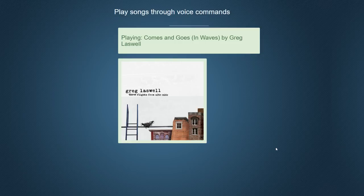This isn't the final design, but it's kind of just the working version I have right now. Play Regina Spektor.